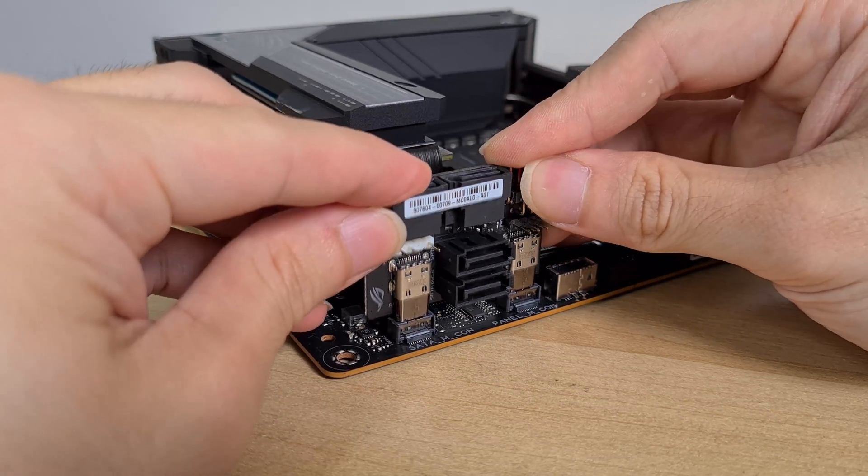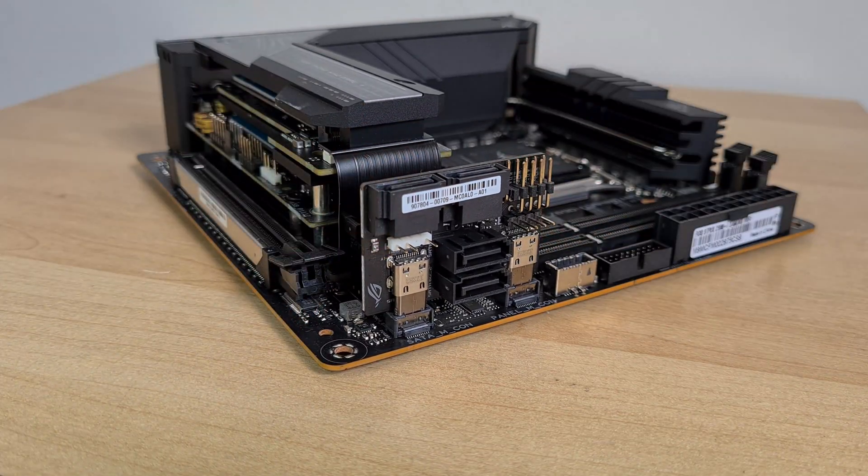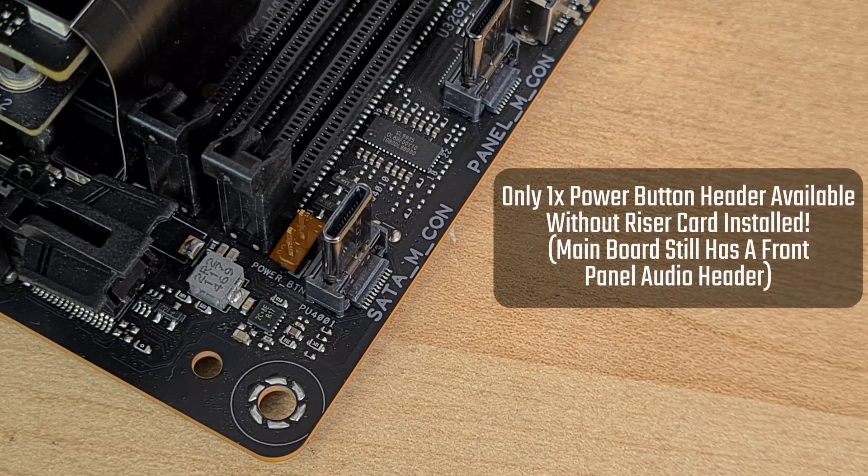You do have the option of not installing the riser card, in which case the only front panel connector you can connect would be the power button header, located right here on the board.